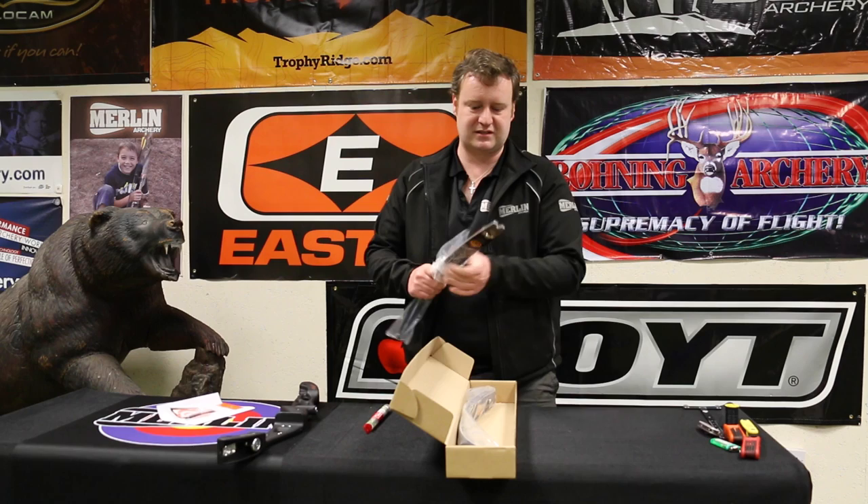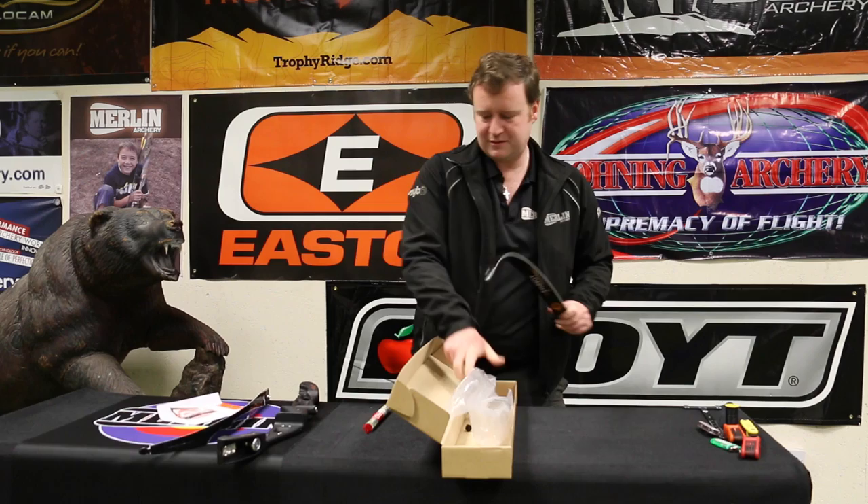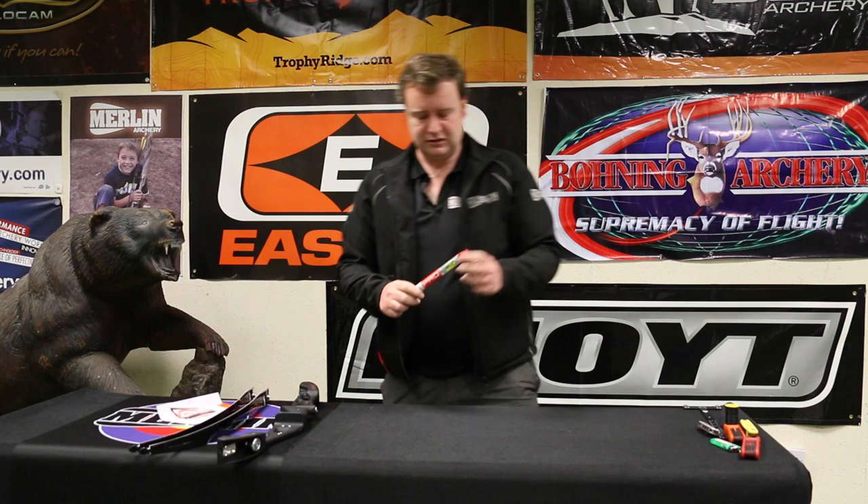Then we go onto the limbs. I've got MyBow Synergy limbs. They come with little rubber protectors on the end so they don't rattle against each other. One limb, two limbs. The other item we have here is a string — all very important.